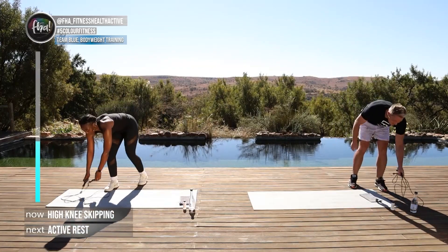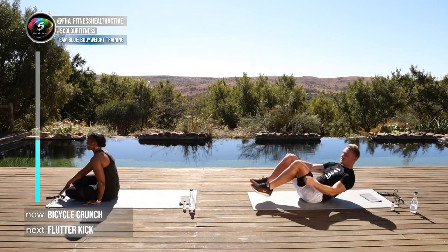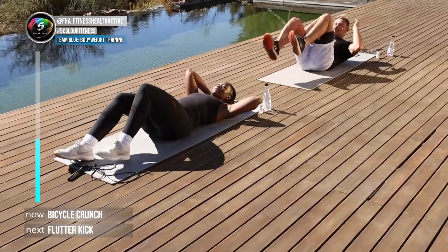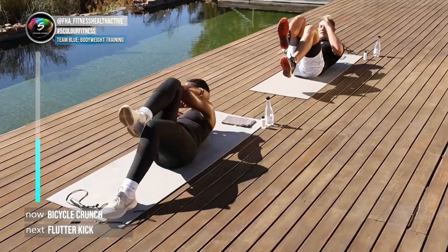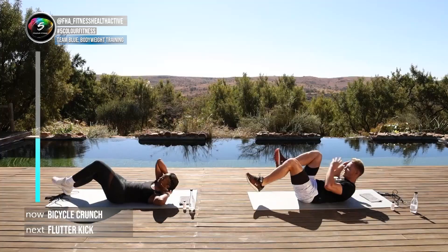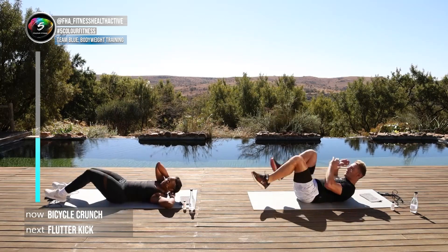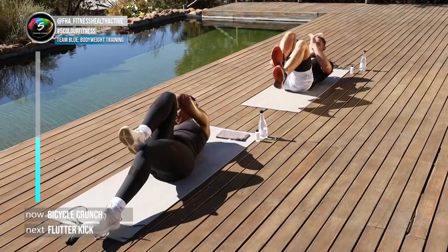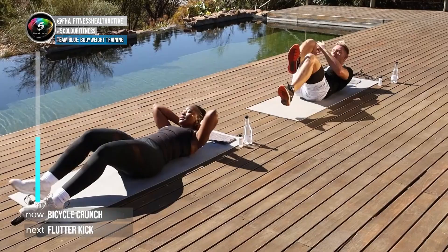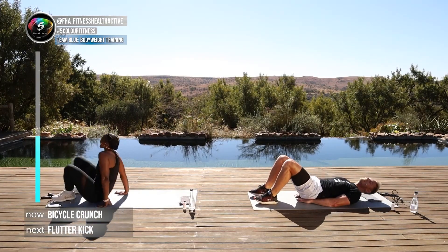Onto the ground — we're doing some bicycle riding. In five, four, three, two, one, here we go. Once again, follow me for the easier version; Lou is doing a bigger, slower rotation which gives a better contraction on the abs. In five, four, three, two, one — time!